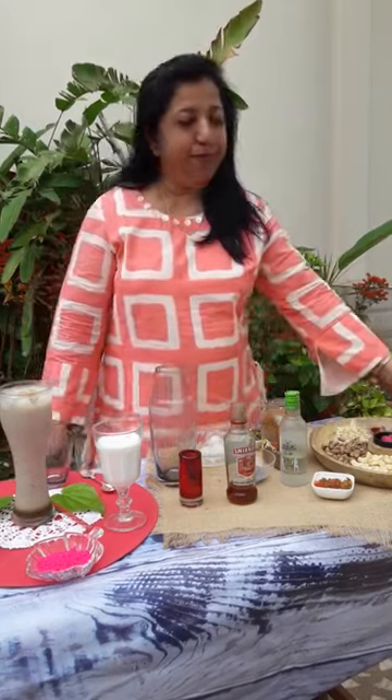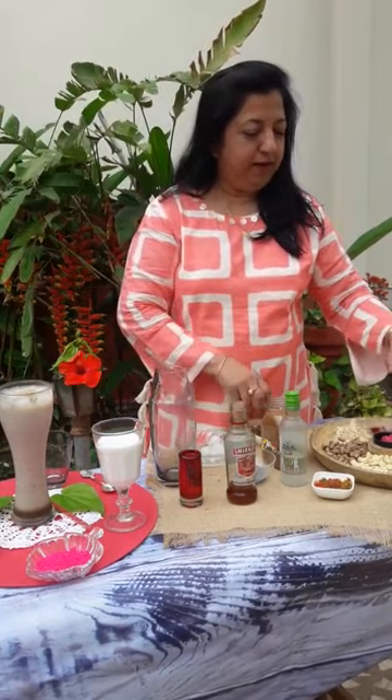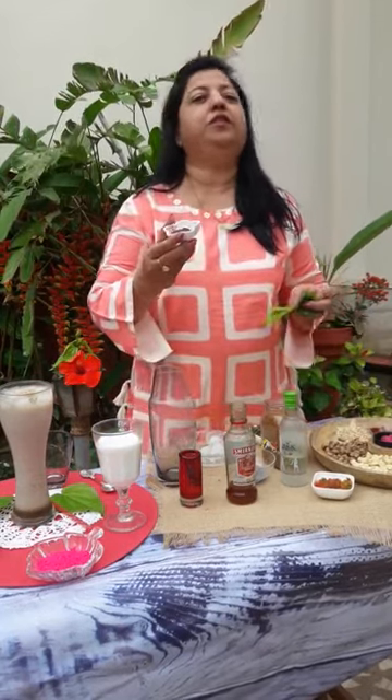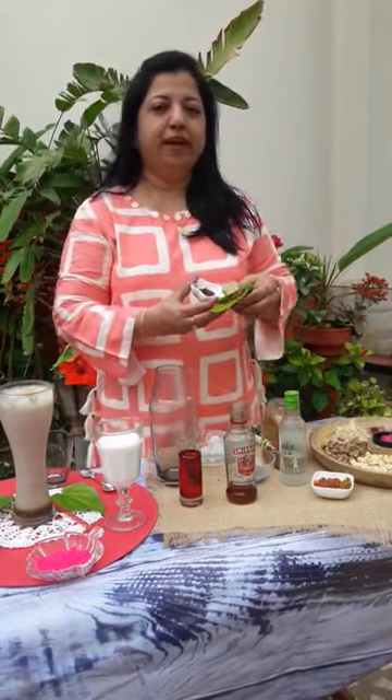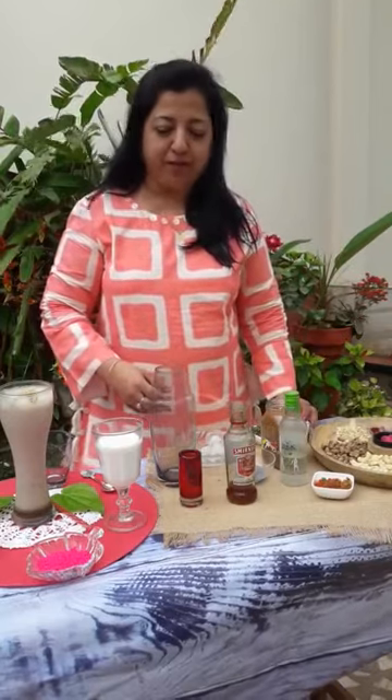Good morning and welcome to God's Kitchen. Today I have got you a fully special. You all know about thandai, right? But my thandai is something different. I have thandai powder that I made at home, and I have gulkand that I used in a pan, and I have betel leaves that I have crushed in the powder itself. So I just have to assemble it. Let me show you.